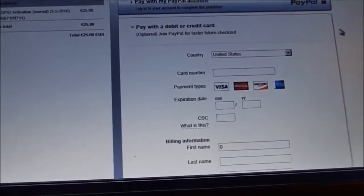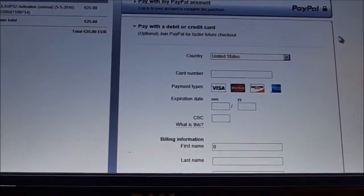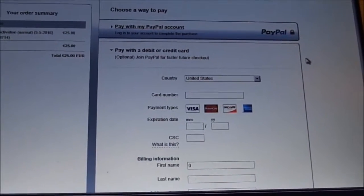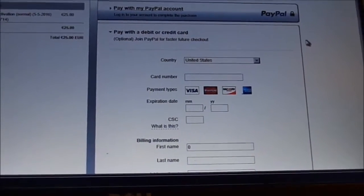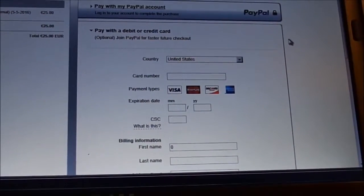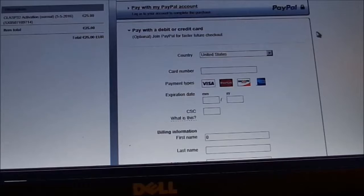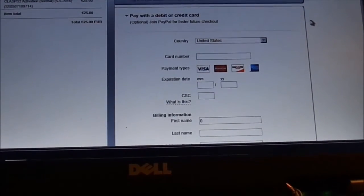It cost me $25 to reactivate my software. Every time you change your hardware — which you're probably not likely to do unless you want your system to run faster with a solid-state hard drive — you have to pay $25 for the reactivation. That's how it works. If you need any help you can contact me at laptopsrepaired@yahoo.com or give me a call at 707-443-8347 Pacific time. Thanks.